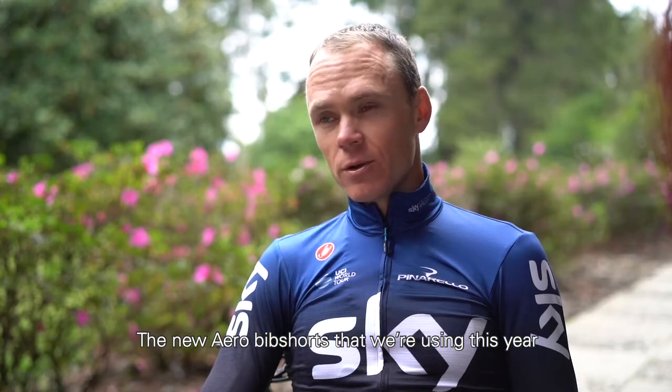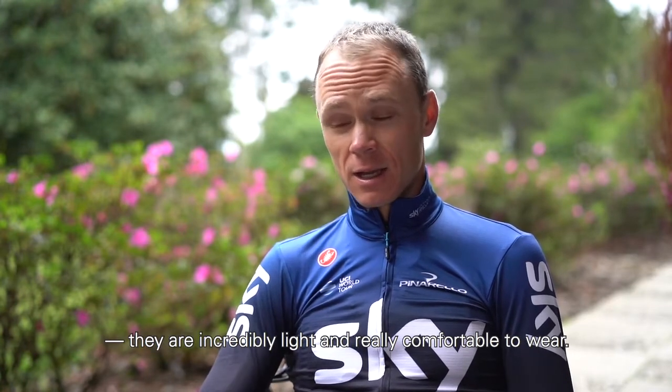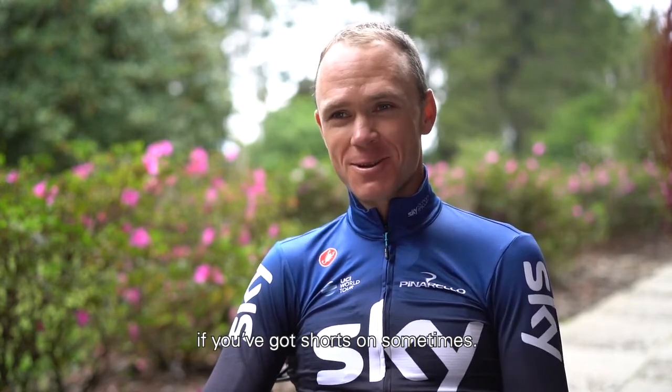The new era bib shorts that we're using this year — they are incredibly light and really comfortable to wear. It doesn't even feel as if you've got shorts on sometimes.